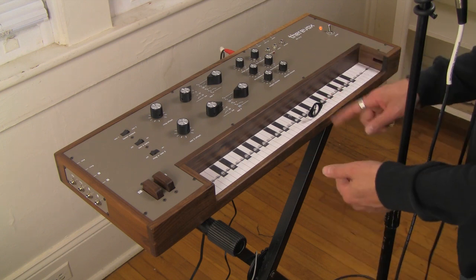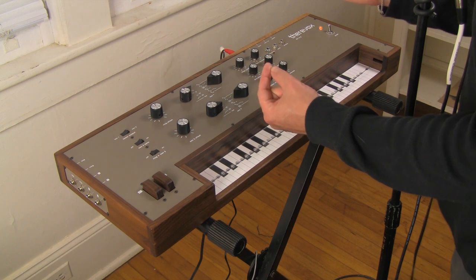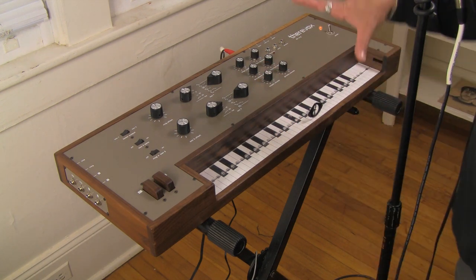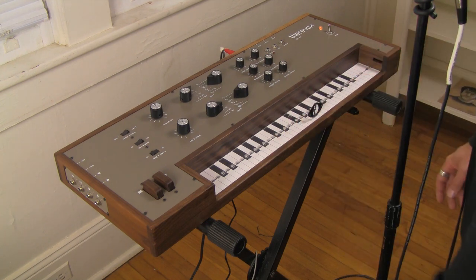If you know me, you know my demos usually start with the oscillators. Well, this demo is a little bit different. Because this is a performance device, and understanding it is going to require me to start with the envelope.